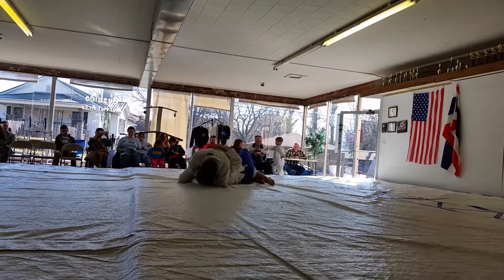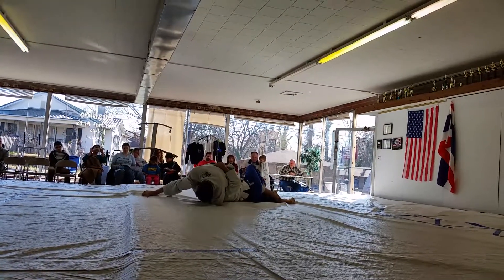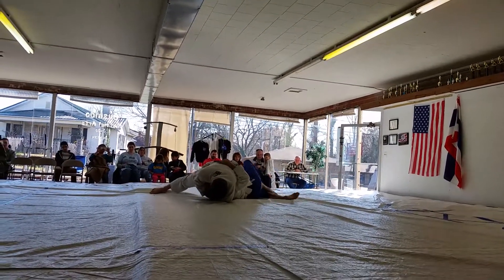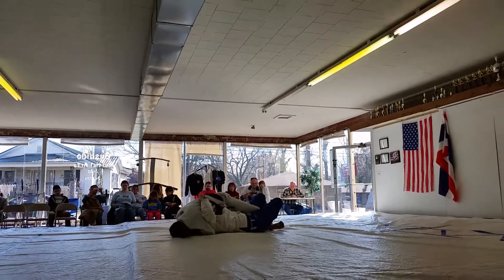Leg drag. Flatten and twist. More torque. Yep. Keep going. Walk it. Keep walking it. Keep going. Walk it. Walk it.